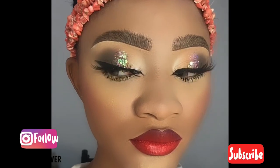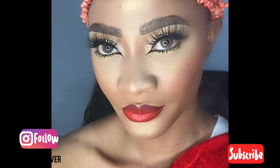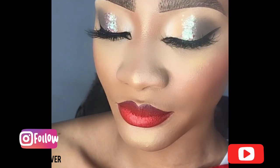So guys, this is just the basic look. I hope you enjoyed this tutorial — just try it out! If you have any questions or anything you want to say, drop it in the comment section down below. And don't forget to subscribe to my channel if you're new here. I love you guys — catch you in my next tutorial!